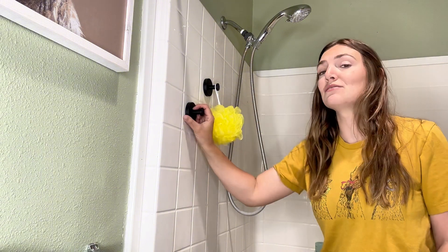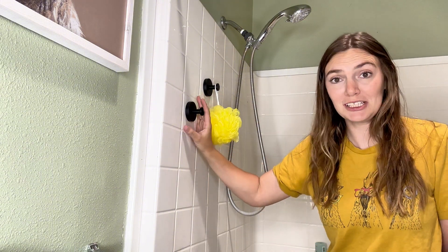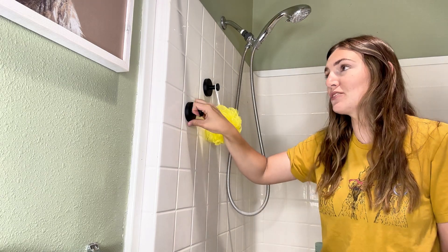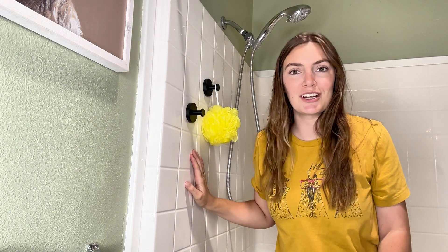Overall, I love these. They are beautiful — they look like they belong in my shower, like something permanent in here. But the best part is when you take them off, they're not going to ruin or leave residue on your tile or shower board. Thanks for watching and don't forget to subscribe.